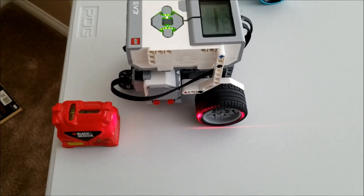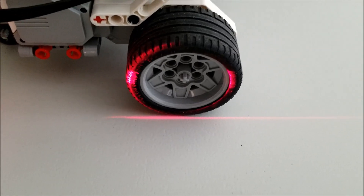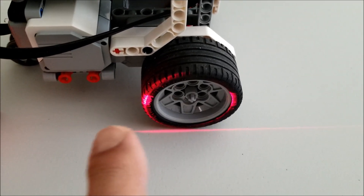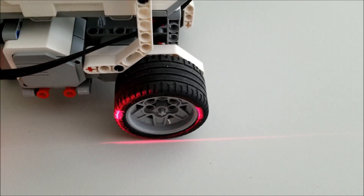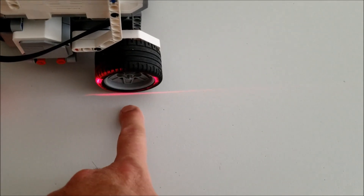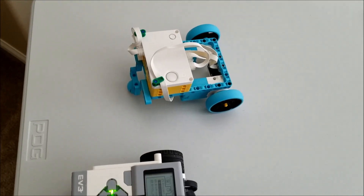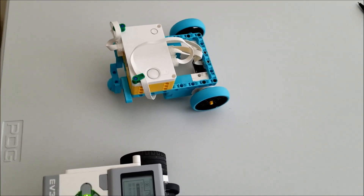Okay, looks like we're all set. So how do I know that it's level? I'm going to look to see that the glow from the laser is even on both sides of the tire. I'm going to have this thing go 1200 degrees, which should get me to the end of the table. And I'm basically going to just measure how far off the line did this wheel go, and then I will tabulate the scores — EV3 versus Spike Prime. So once the EZ-Bot is done, I'll swap it out for the Spike Prime bot, and then I will give you the results.